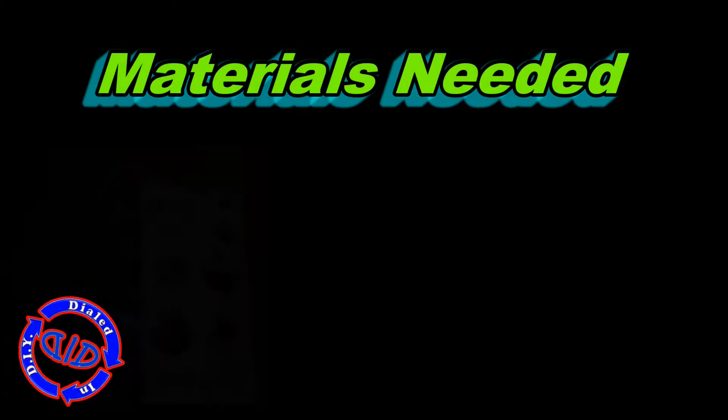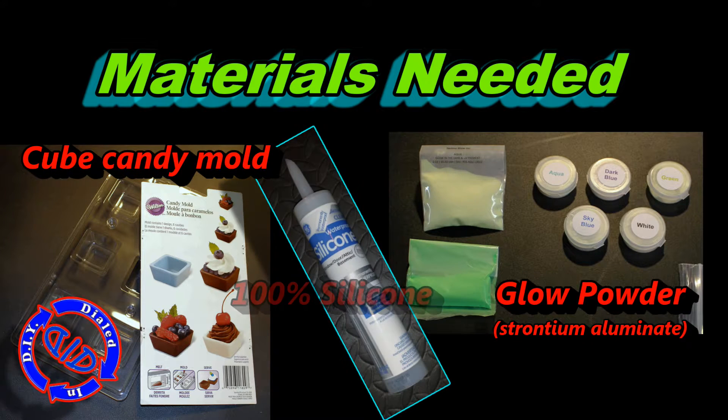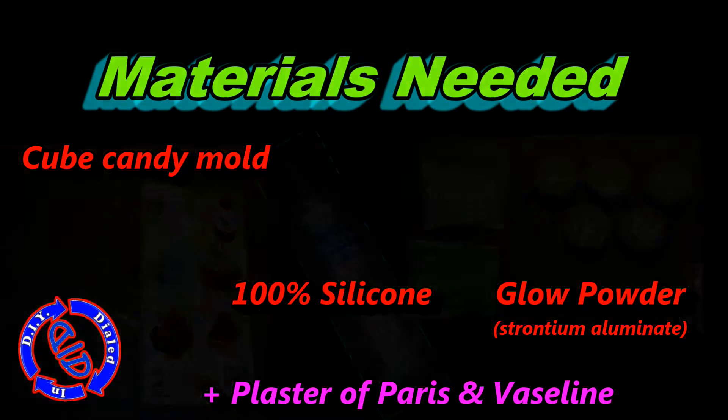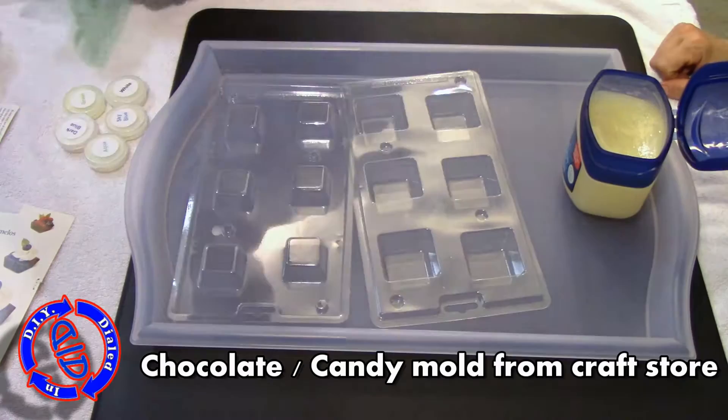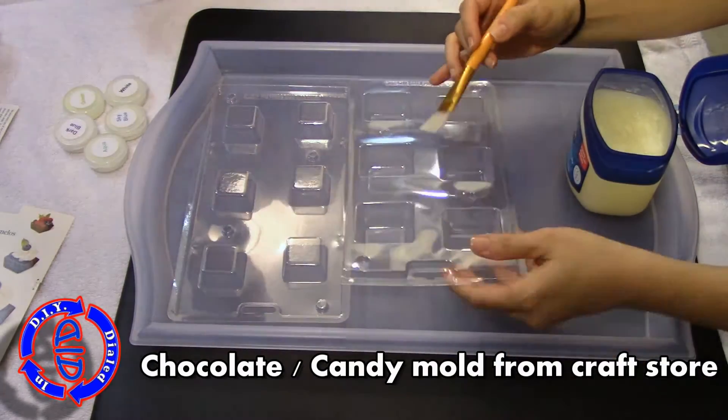These cubes will glow bright for hours after you charge them. All you need to make them is one of these candy molds, some super glow powder that you can get online, 100% silicone caulk, some plaster of Paris, and some Vaseline. Now let's jump in and get started — I'll explain more about these items as we go through the project.